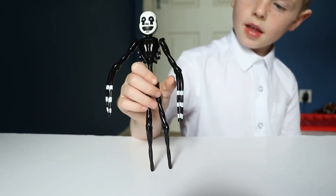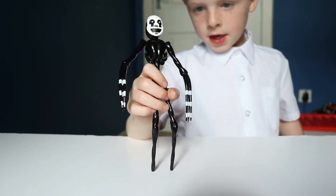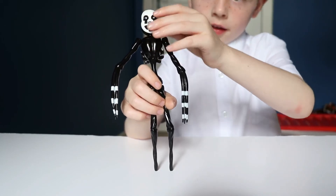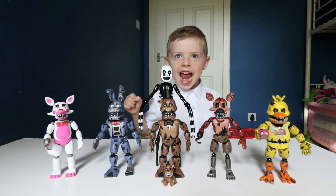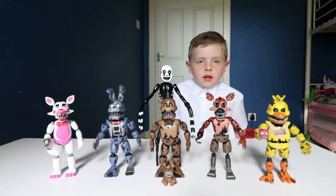And this is Nightmare Annette. He's a boulder figure — he's very, very big. I like his nails, which are black and white. He's very freaky. Thanks for watching, I hope you like my video. I'll see you soon. Bye-bye!